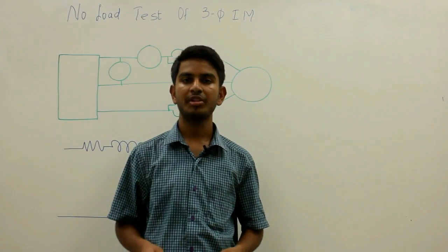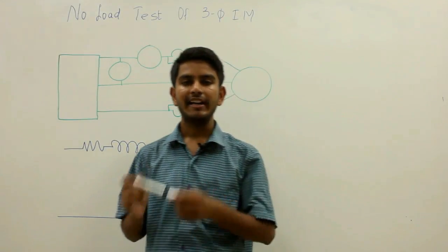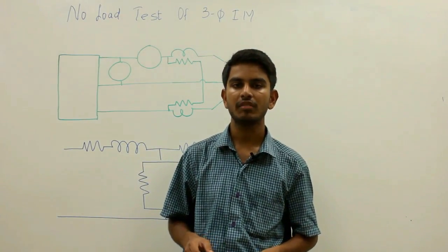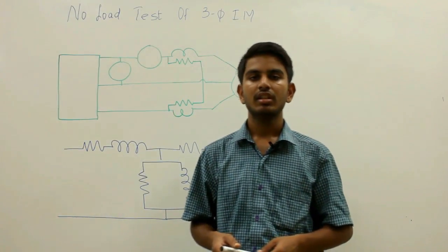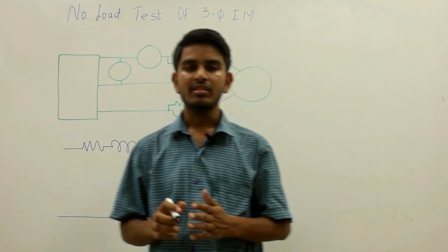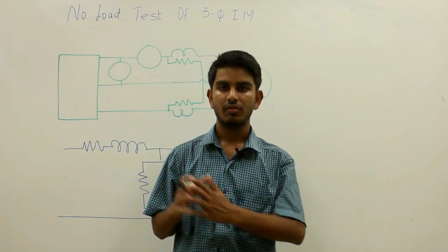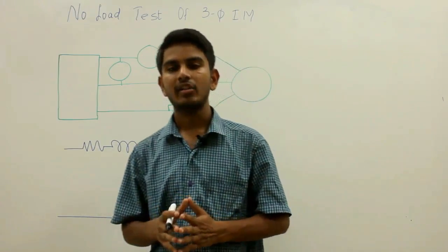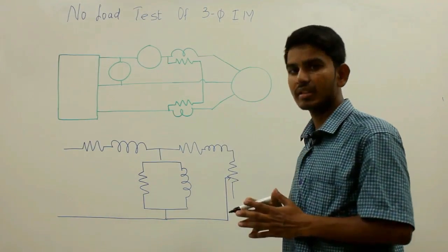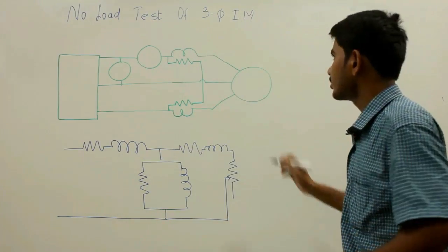In this video we discuss the no-load test of a three-phase induction motor. The efficiency of any motor can be determined by directly loading it and measuring input and output powers. However, for large motors it may be difficult to arrange loads, and the direct loading test may result in huge power losses. Therefore, we use the no-load test and blocked rotor test for the three-phase induction motor.